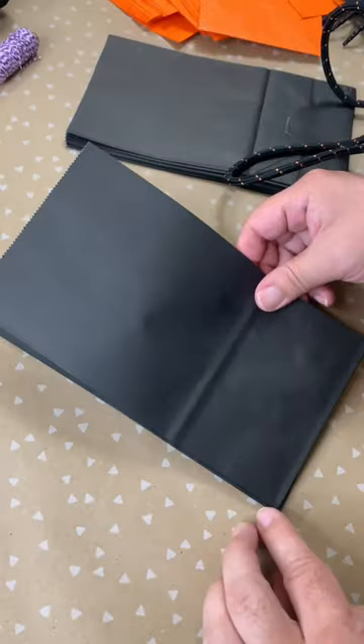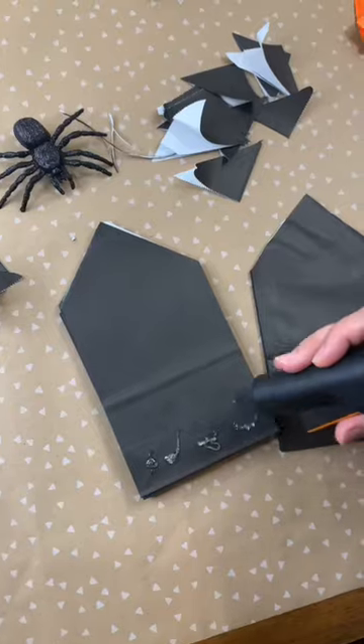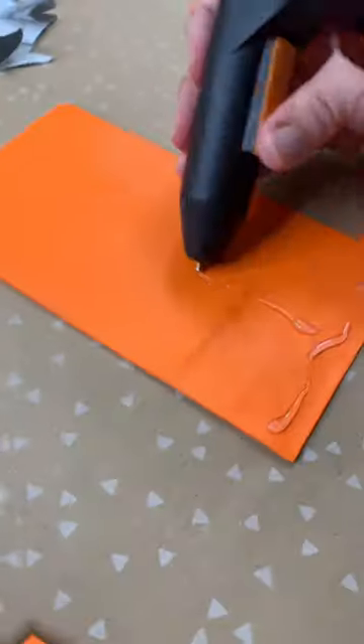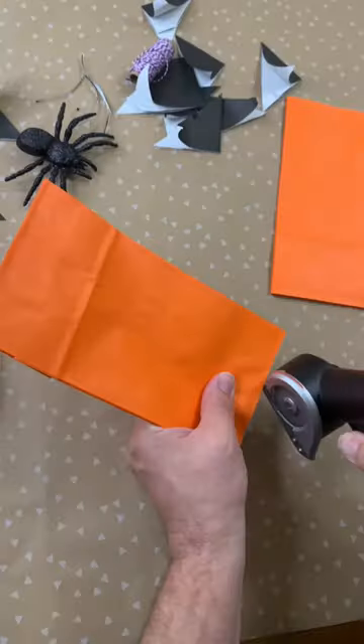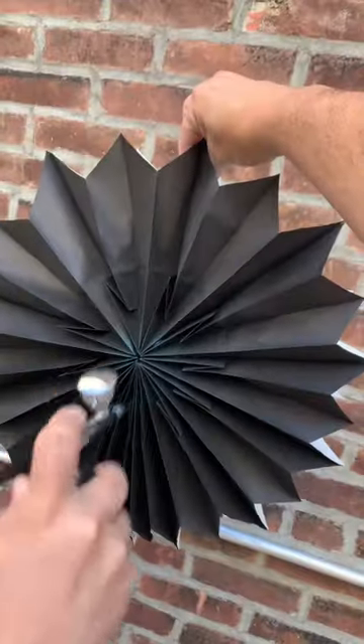Now, you've probably seen this craft around the holidays, but we decided to add a Halloween spin to it using black and orange paper bags that we found online. For each pinwheel, you need 9 to 12 bags, but rather than gluing them all together, we suggest working three at a time, cutting them, and then gluing all those bags together for your big pinwheel reveal!